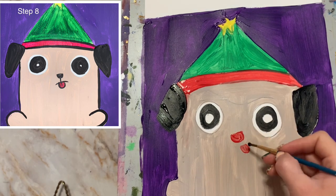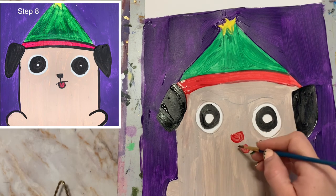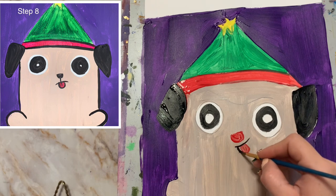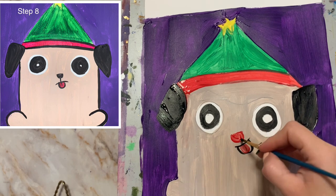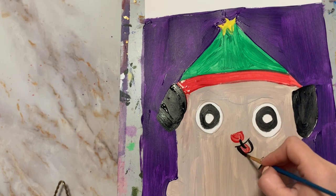We will now outline the little mouth using our black paint. We're just going to draw like a little happy face and then go around the little tongue. Then you're going to make a little line from the nose down to the tongue, outlining it.